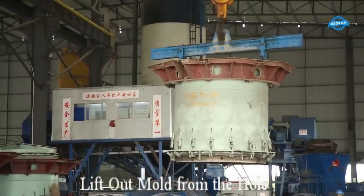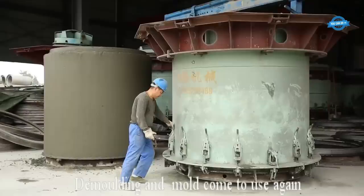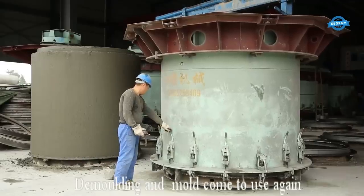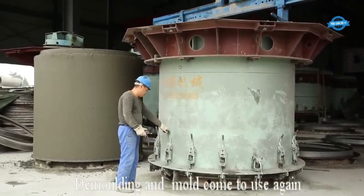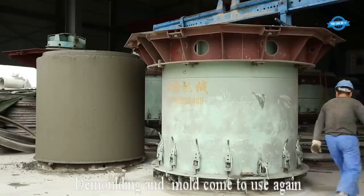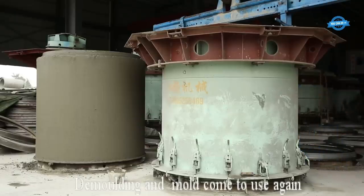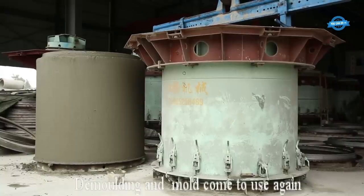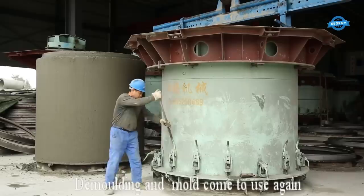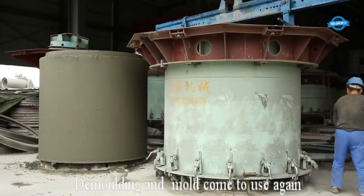Once the mold is lifted out, the concrete pipe is demolded. Demolding is a critical step: the concrete pipe is carefully separated from the mold, typically by applying releasing agents or lubricants to the inner surface to facilitate easy removal. Specialized tools such as hydraulic or mechanical demolding systems may be used to safely extract the pipe.